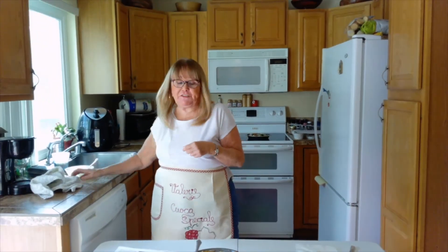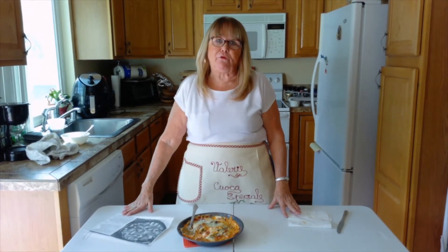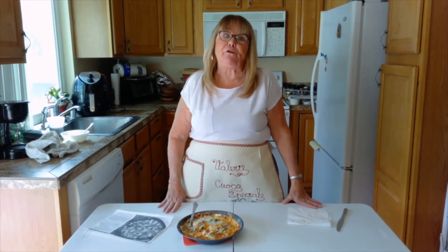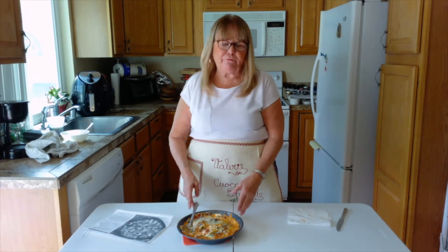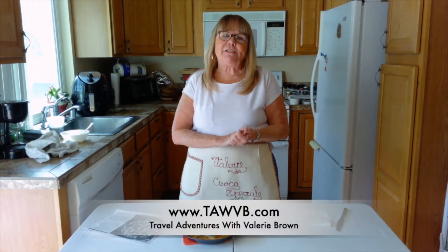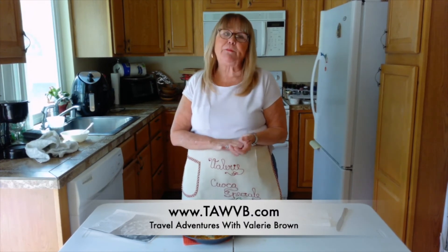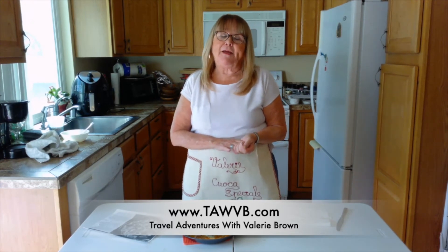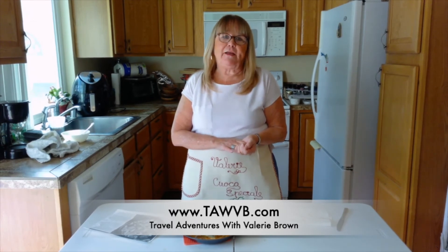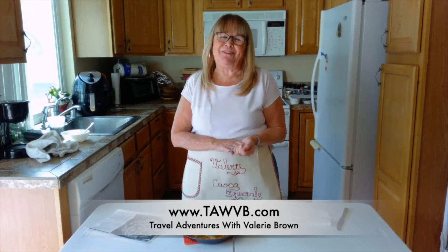It's very good! This is called pizza supreme dip — we'll have a copy of the recipe for you to see. If you have any questions, please email me or comment about the recipe. It reheats really well in the microwave and I know you'll like it. My name is Valerie Brown of Travel Adventures with Valerie Brown. I also have a blog at www.tawbb.com — I'll have other keto recipes there as well. Thanks for watching and I look forward to seeing you again soon!